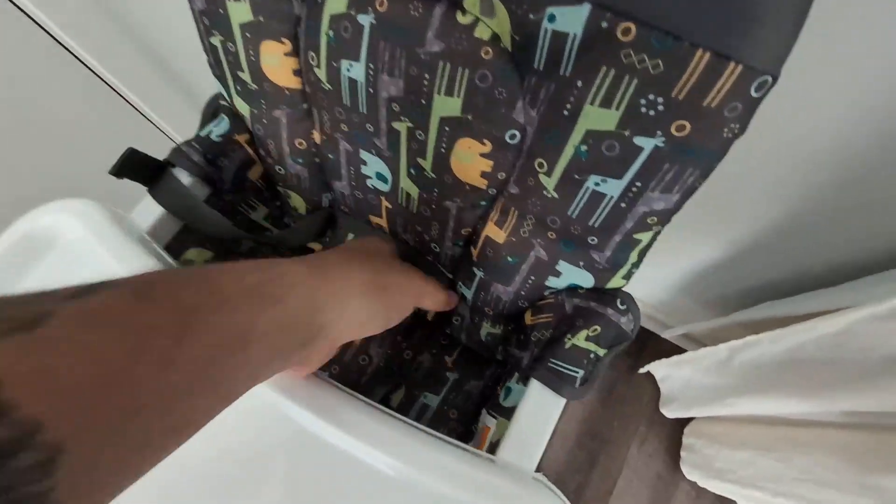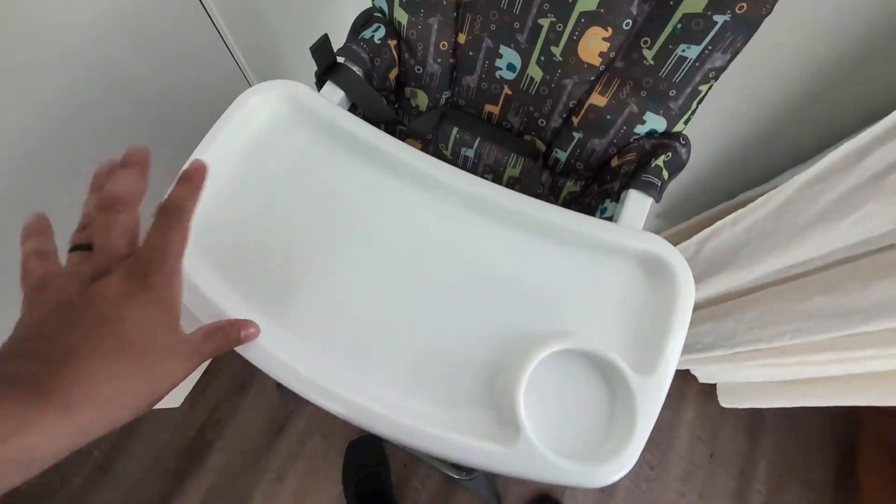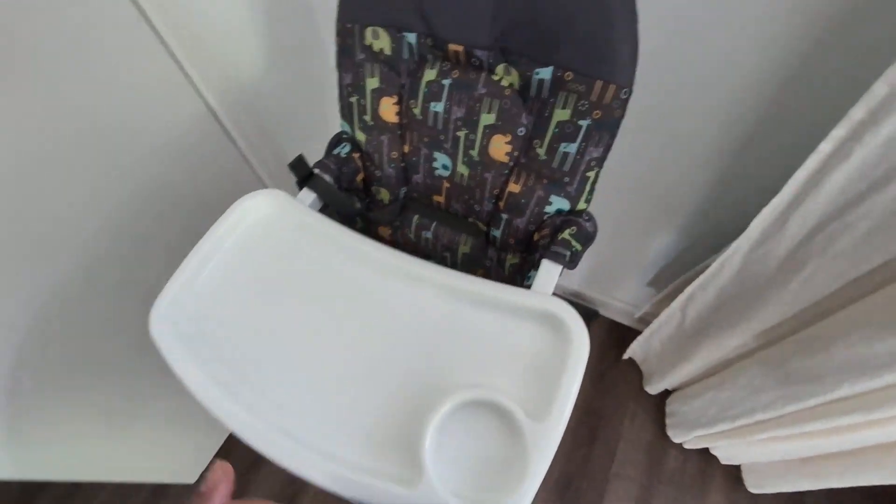You do get plenty of cushion here for your little one to sit, and you do get this little strap to strap them in while they're in here. Very easy to clean — this does come off here if you need to wash it, it comes right off.